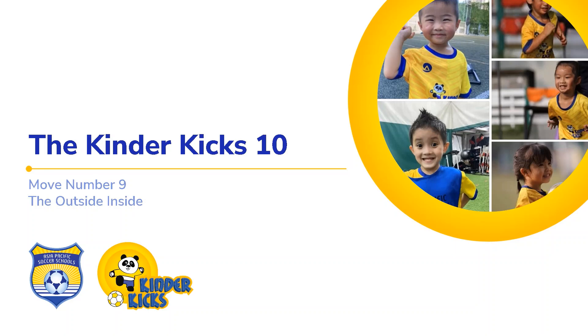Move number nine, the outside inside, otherwise known as little toe, big toe, flip flap. Ronaldinho would be the player who kind of popularized this move with players.